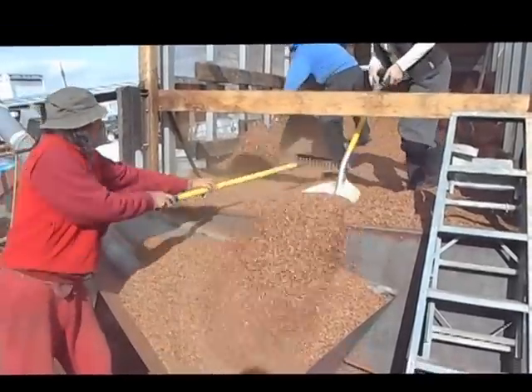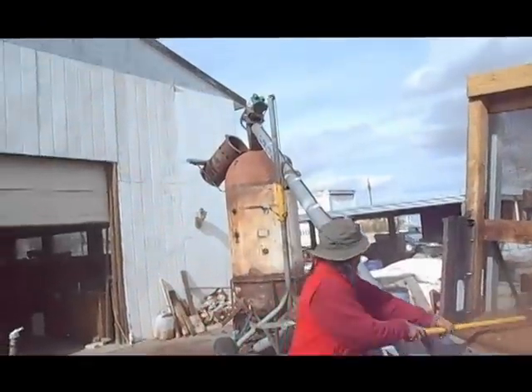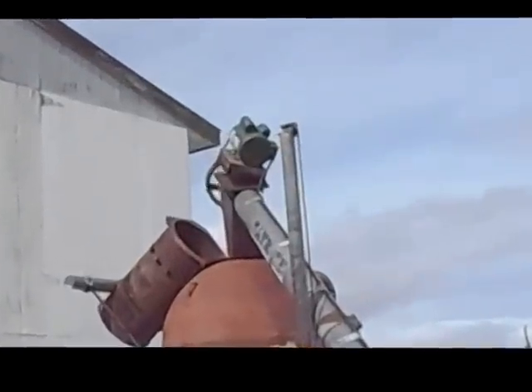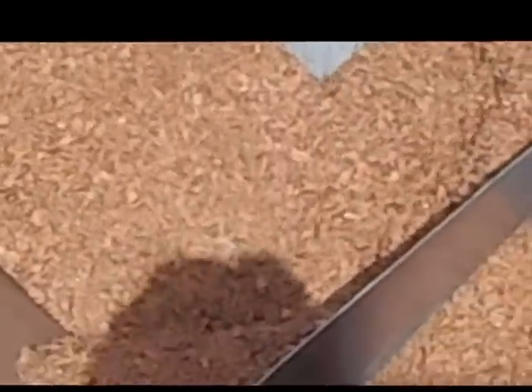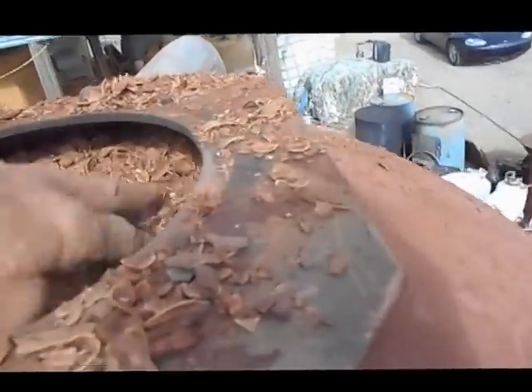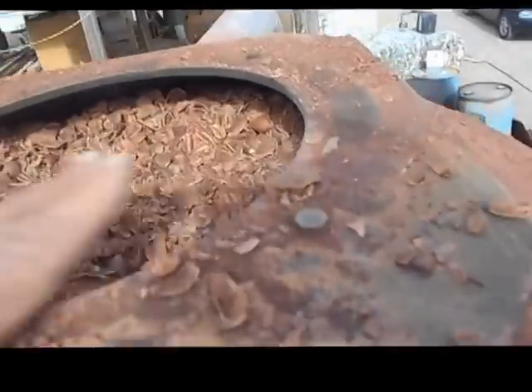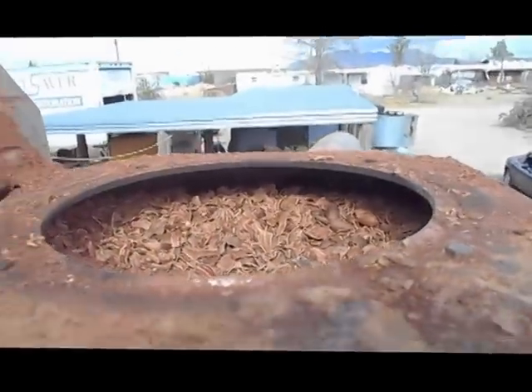These are dried pecan shells from an orchard in Arizona. Here I have climbed up to the top of the gasifier hopper system, just putting the excess shells inside and tapping it down a bit. That's the 55-gallon drum and the auger delivery system.